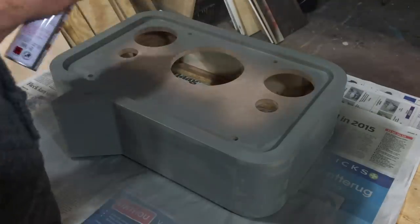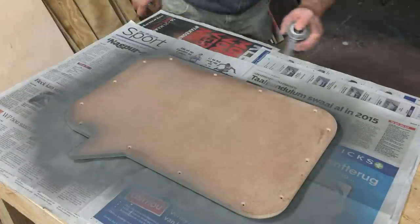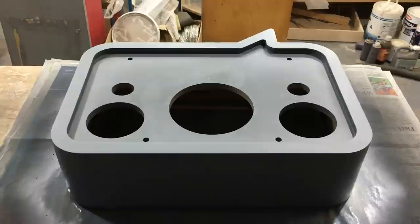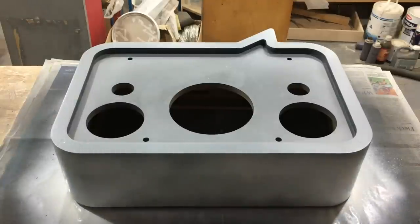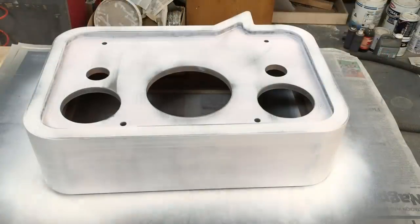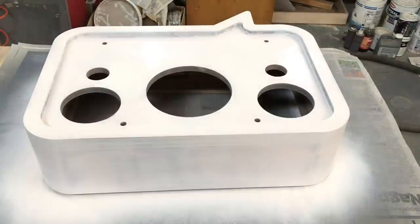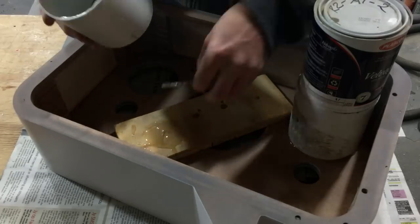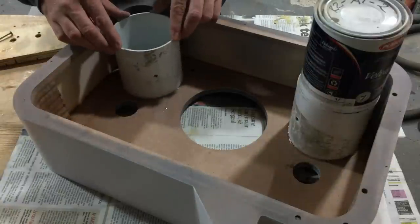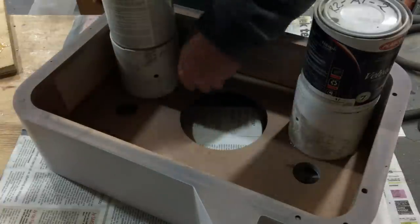I'm applying the first coat of undercoat, then the top coat in white, covering it with two or three layers. The internal enclosures for the full range drivers are just 100 millimeter diameter PVC tube.